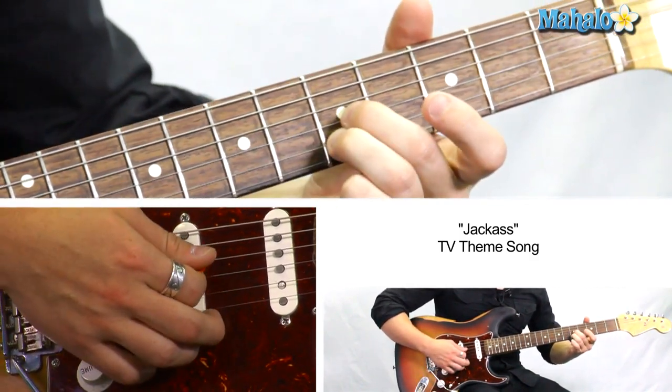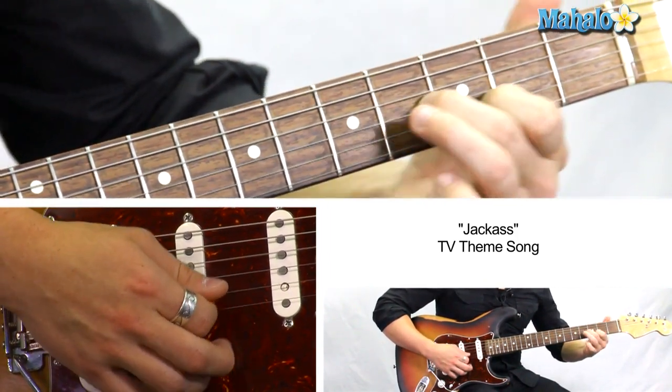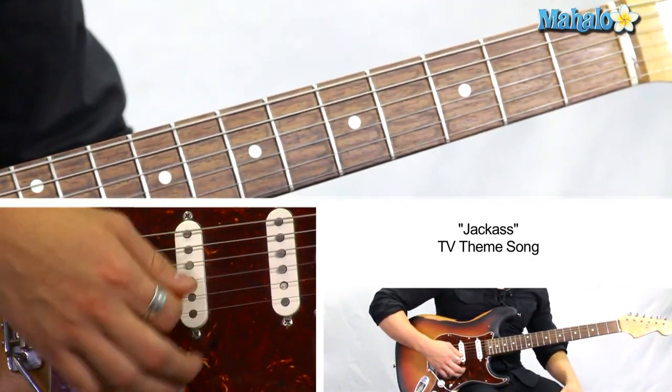And then we're going to come back down: 5 and 5, 4 and 3, 2 and 1. Just slide it down. And then G. And you can always just hit these open.